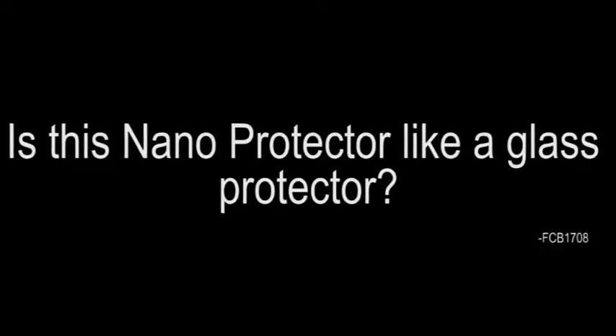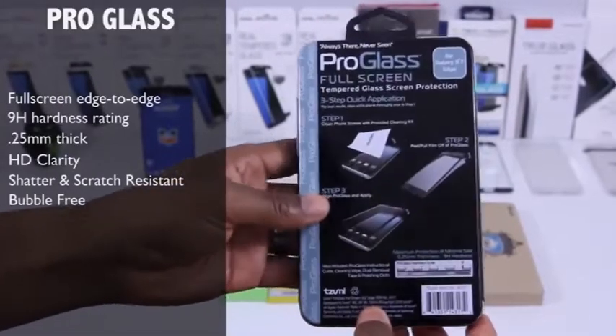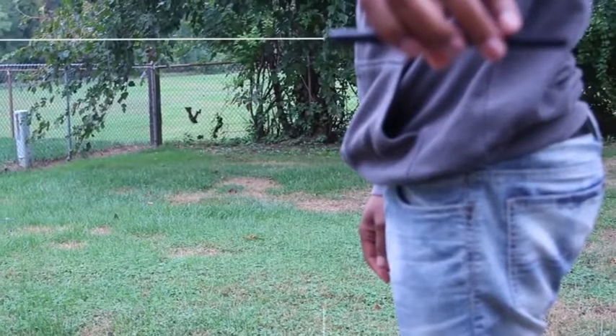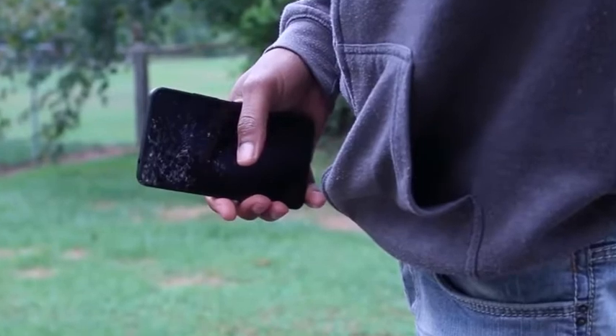The next question comes from FCB 1708: is the nano protector like a glass protector? Yes and no — there's really no easy way to answer that. It definitely feels better than your standard film, but it doesn't feel quite as good as a glass screen protector. In terms of protection though, it's right up there. Most glass screen protectors give you about a six on the Mohs hardness scale, and with this protector, even though it's not glass, in terms of impact resistance — dropping your phone from 1.6 meters like Gorilla Glass 5 — I think you're covered.